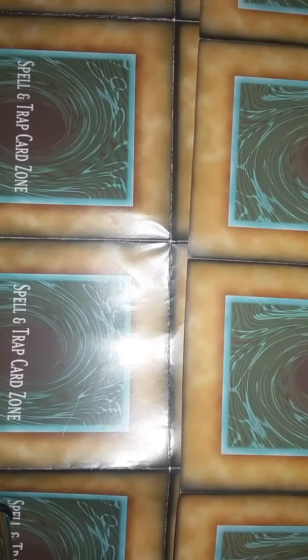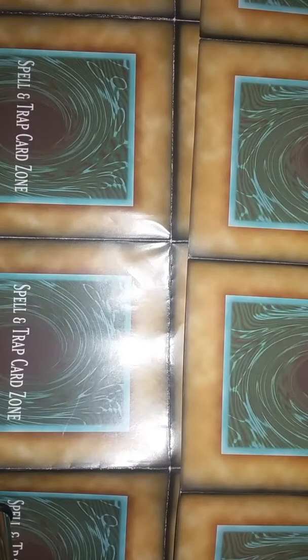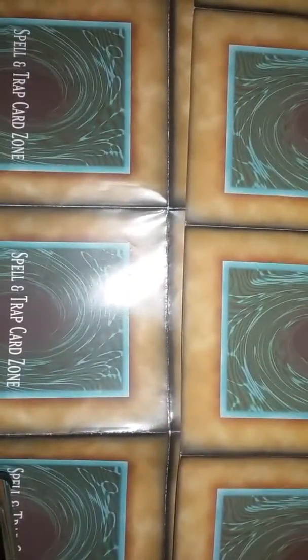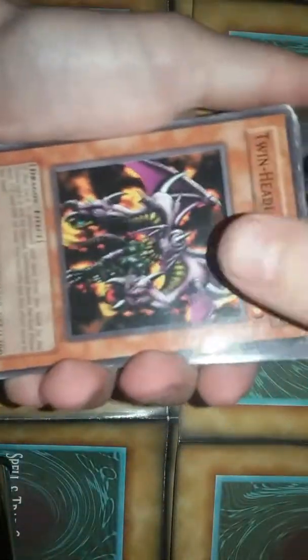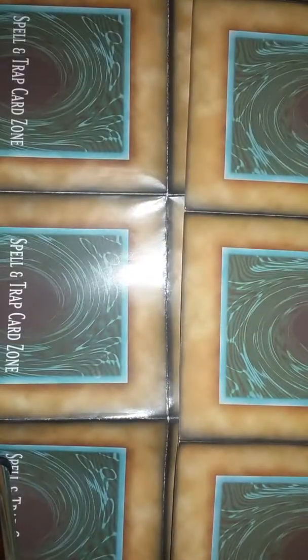Hey guys, Max here from Ultimate Yu-Gi-Oh, and today we are looking at a new setup that I have. This camera does not work, so what I do is I set this camera on top of this camera so they can film while I'm looking through cards. We just have this tablet here for the music with the dual speakers.